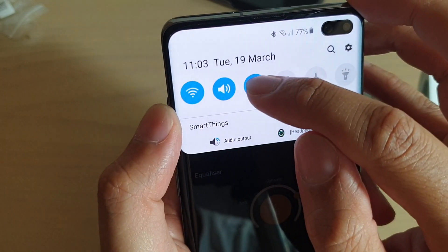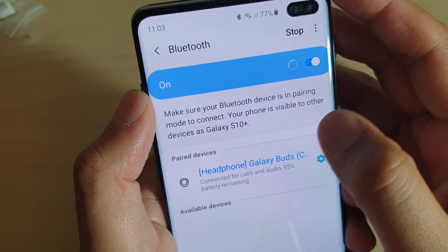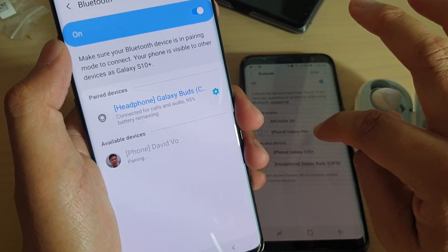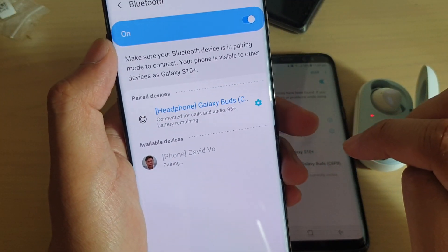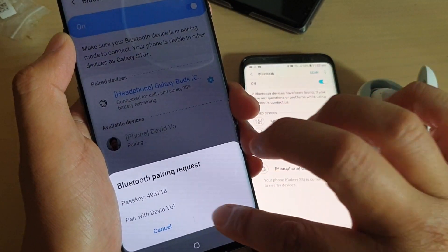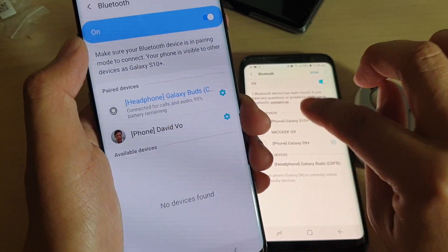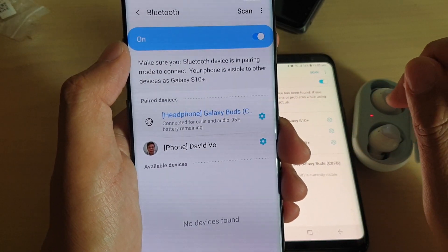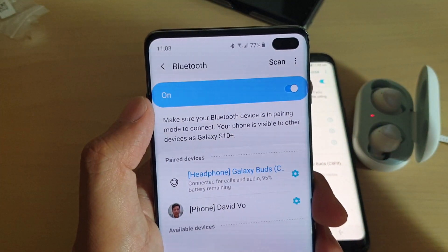So let's see if I can connect to another device as well. Once I'm pairing with this one here, I can tap on that one and pair it to my phone. I tap on OK, and I'll tap on OK. So now I'm also paired with my other phone and my Samsung Galaxy Buds via Bluetooth connections.